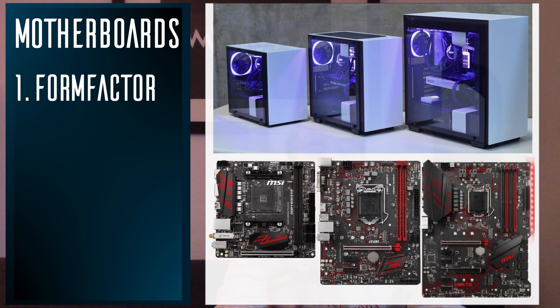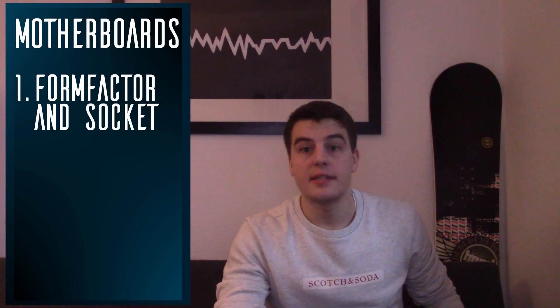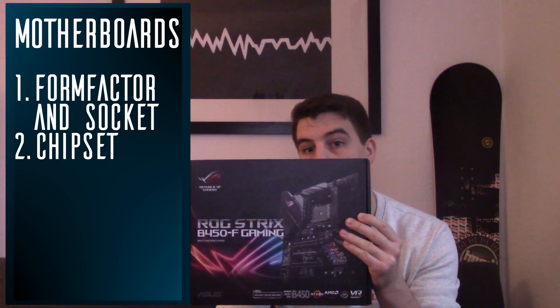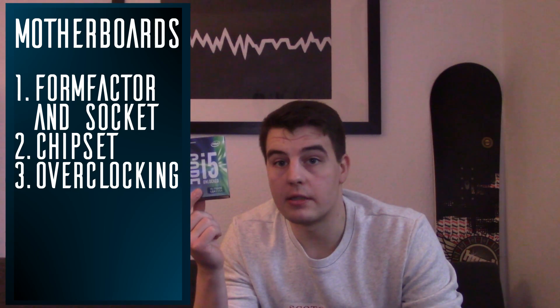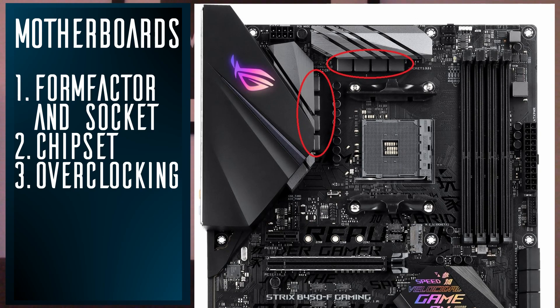Motherboards. There are many things to consider, and there are very detailed reviews and videos on that. But the most important points for you are: first, does it have the same or a smaller form factor than your case, and does it have the same socket as your CPU? Second, does its chipset fit your CPU generation — so for the Ryzen 2700 you'd choose something like a B450 or X470 motherboard. Third, does it allow overclocking if you have an overclockable CPU? If you want to overclock, check that the motherboard has proper heatsinks on its VRMs, which deliver power to your CPU.